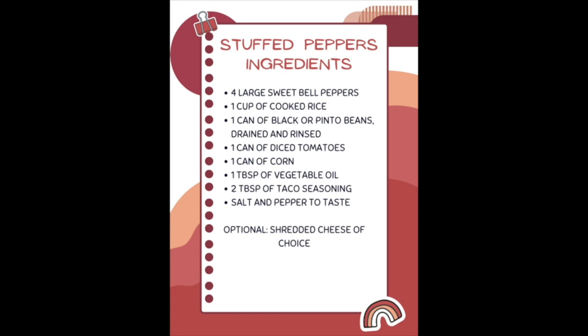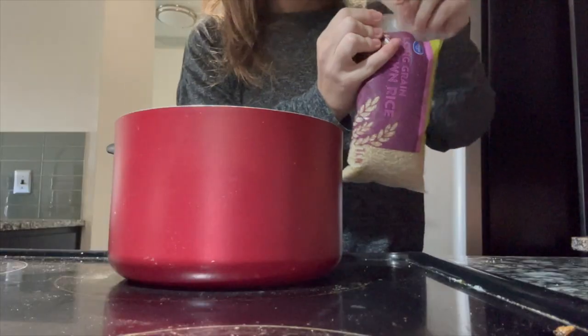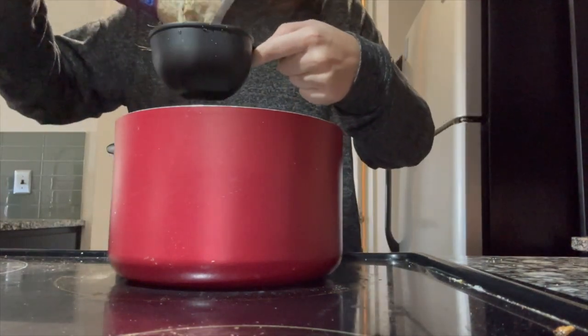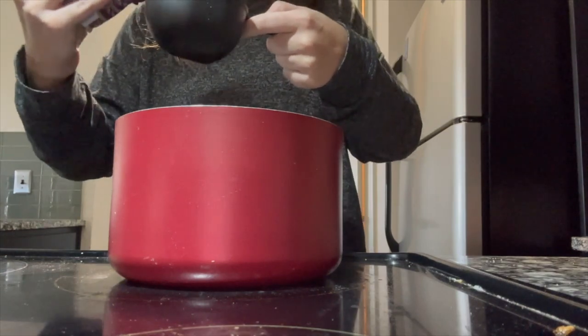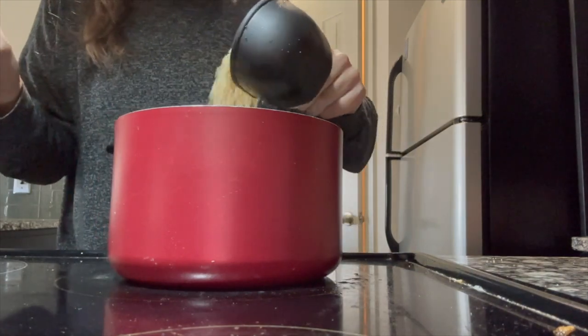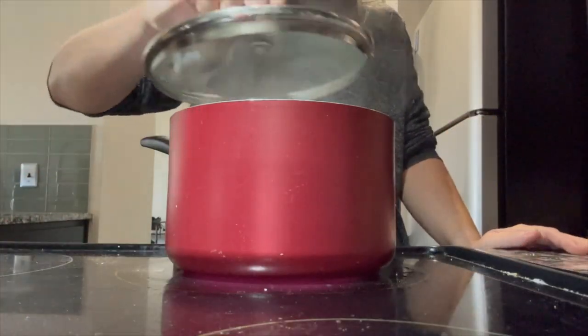To start off, the first thing we're going to do is preheat the oven to 400 degrees Fahrenheit. While the oven is preheating, I'm going to boil some water and cook my rice. This is really easy — you just follow the directions on whatever rice package you're using. I'm using brown rice, pouring in a cup of rice, then covering it with a lid and letting it cook.